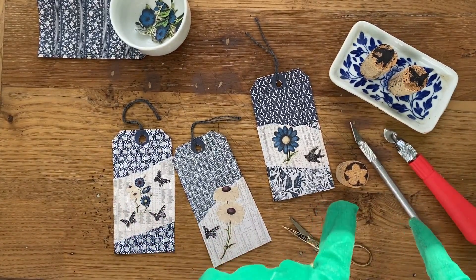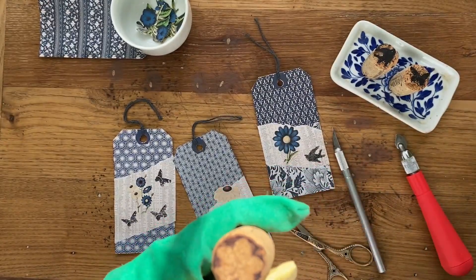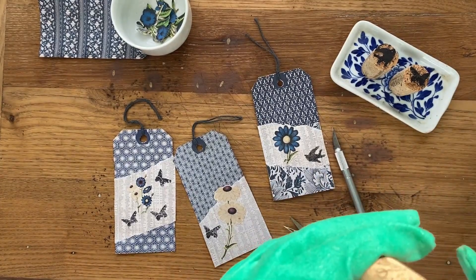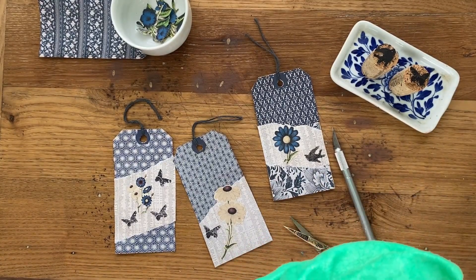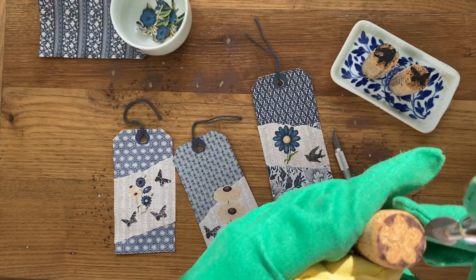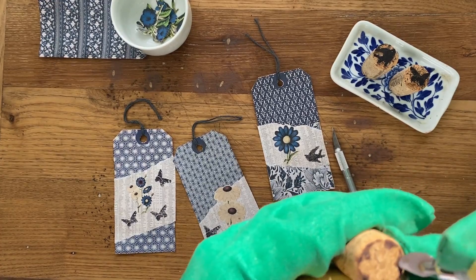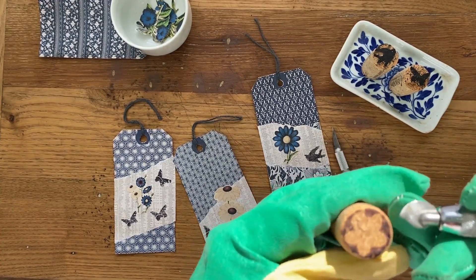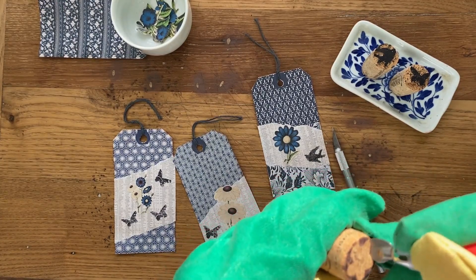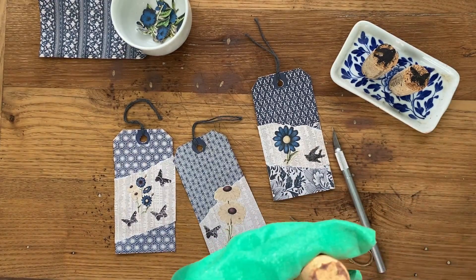When carving, hold the cork in your left hand — or whichever hand you prefer — and use your craft blade or carving tool to go around the edge of your design and press in pretty deeply. You're going to want at least an eighth of an inch cut off from the sides, so go in at least an eighth of an inch all the way around.